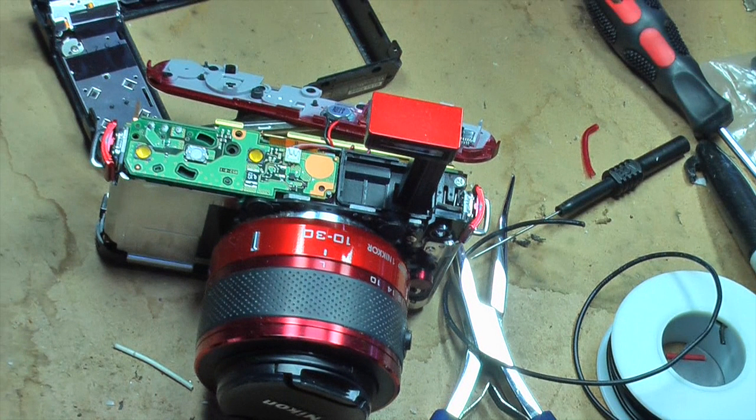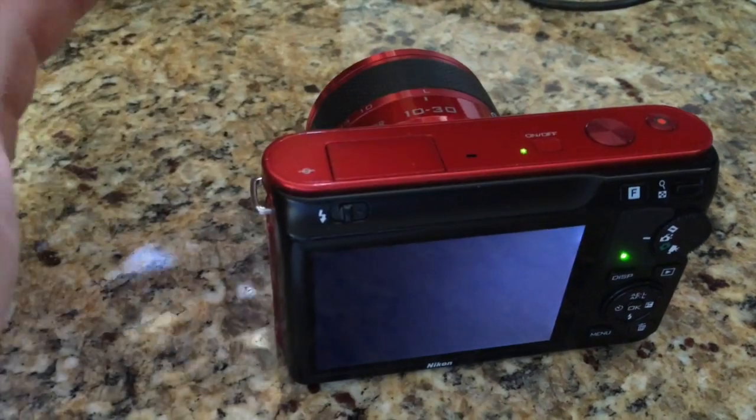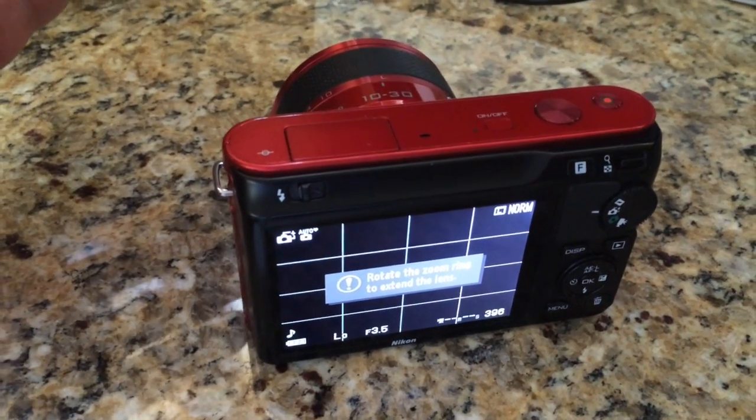That was all the heavy lifting. Now it's just the reverse: put all the screws back and get everything remounted. It takes some fiddling but doesn't take long. Then power it up. It worked for me — I hope it works for you too.